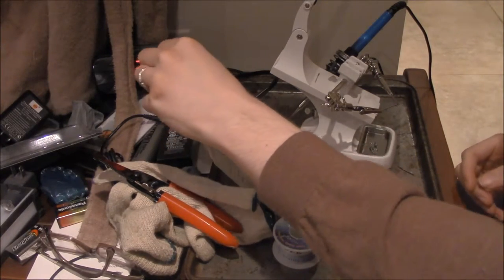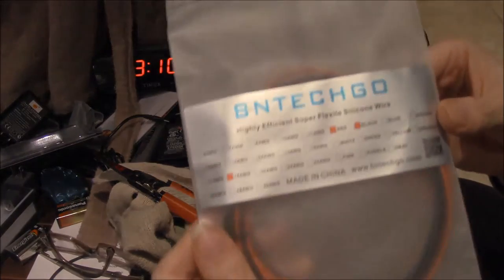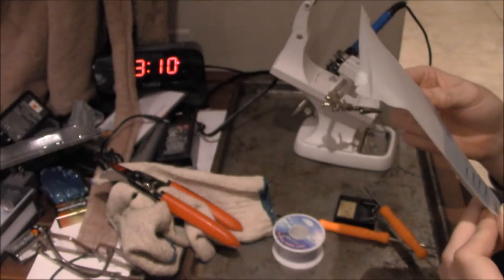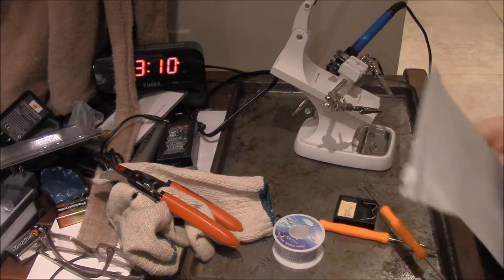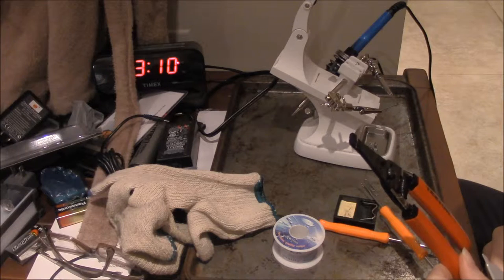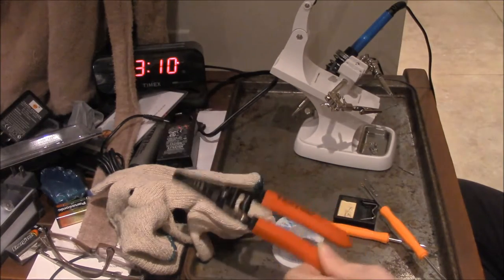Now we have wires. These are just wires I'm going to be using just for testing the soldering. They are red and black and they are 18 AWG. So do we have 18? Yes we do — it's the second hole.